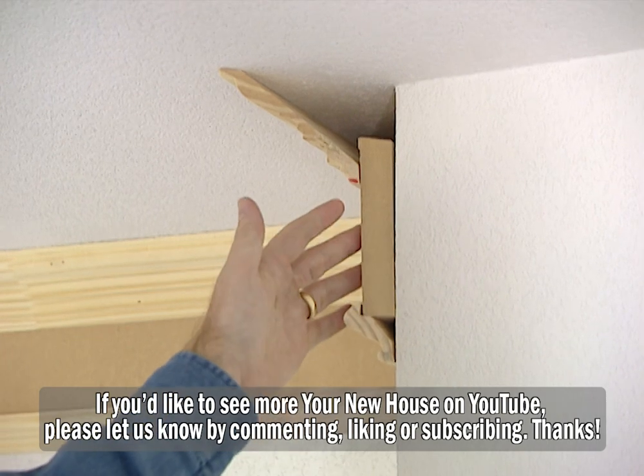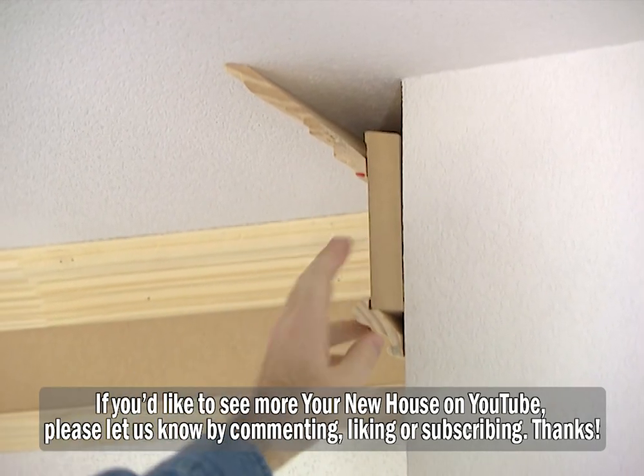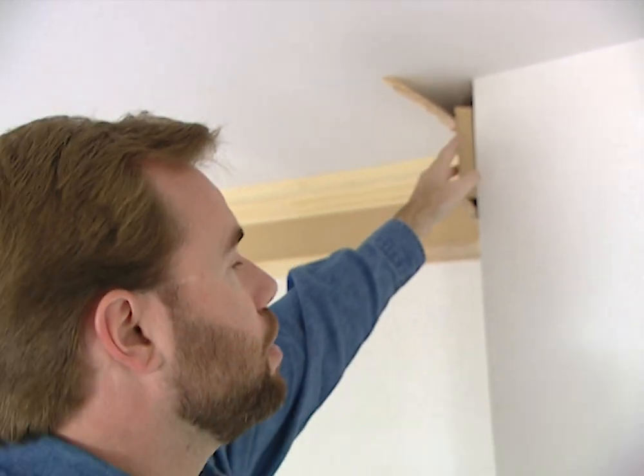Building great looking crown molding is like building great base — it's just upside down. You still have your piece of MDF, you put a cap on it with a profile, and instead of a little piece of cord around, you go ahead and use a nice looking piece of crown molding. It's only three pieces, so it's not that expensive to do, and as you can see, it looks awesome once you're finished.